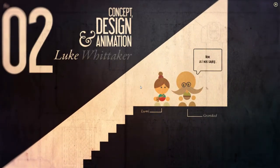Granddad Lumi. Now, as I was saying... There's terrible trouble at the city and I think I'm going to need a cup of tea before I tell you. I want to show you something — give me a moment to look in my bookshelf. Would you be kind enough to go and make the tea?